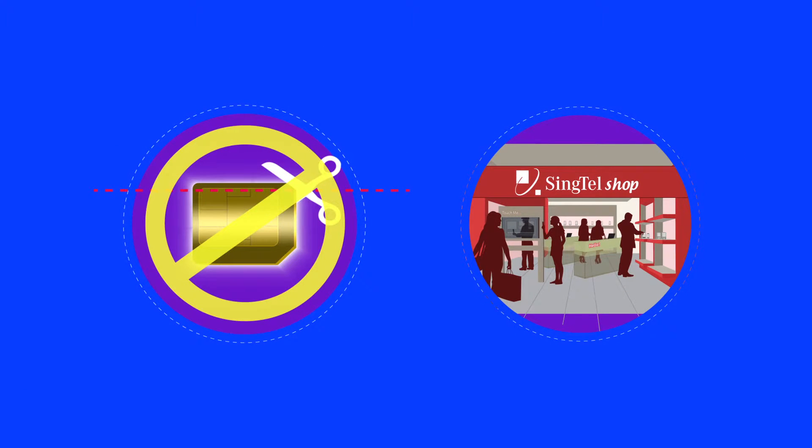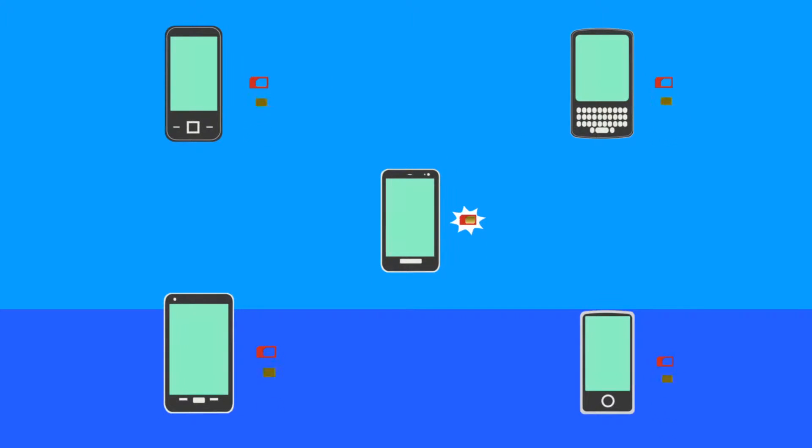Do not try to cut your existing SIM card on your own — come to us. If you need to use the nano SIM on another device, you may do so with an adapter.